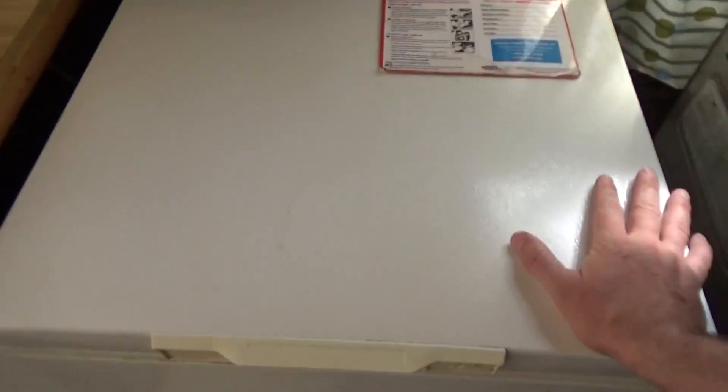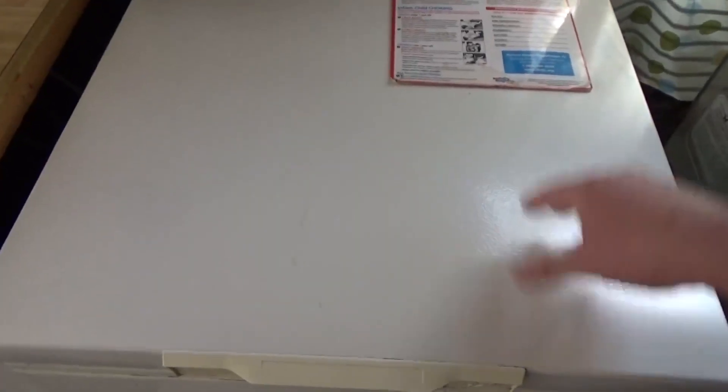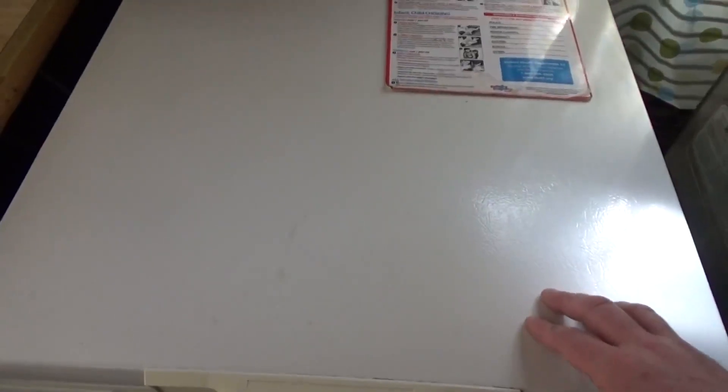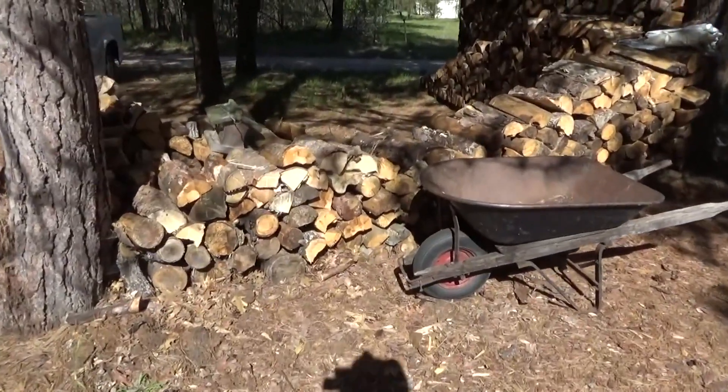The other one — the bigger chest freezer — is only burning around 150 watts a day or so, and it's going to be our freezer. I'll have to take it out, dry it, and repaint the inside with enamel because the enamel was coming off from condensation. We'll use that as a freezer on solar power, so we'll be even more efficient than before.